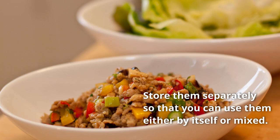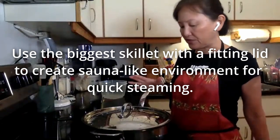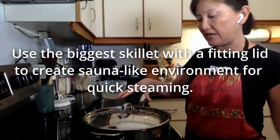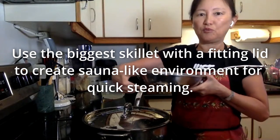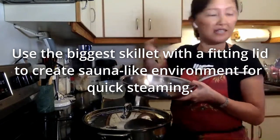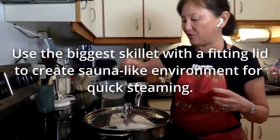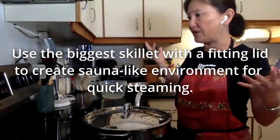This is definitely so much faster than boiling the water and everything. This is very, very easy. If you don't have something big like mine, you can use a regular frying pan. The idea is you want something shallow and as wide as possible on the bottom so that you can create this sauna-like effect — the steam from the little bit of water on the bottom evaporates and creates this crazy sauna-like effect.